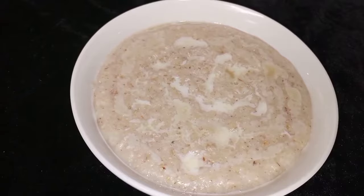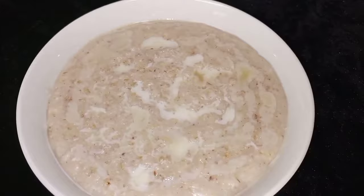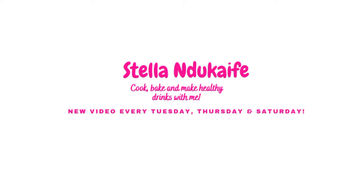Hello everyone, welcome back to my channel. I'm so glad to have you here. For today we'll be making this delicious coconut oats, so if you want to see how I made this very simple, easy, delicious coconut oats, keep watching.